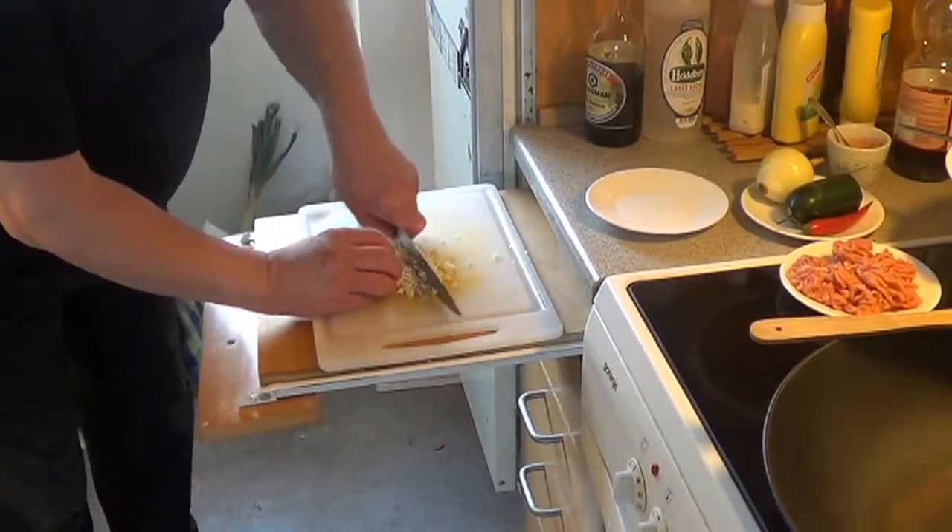It's so good. It's so easy to make like this. That's the onions. And then I need a bowl and put them in.